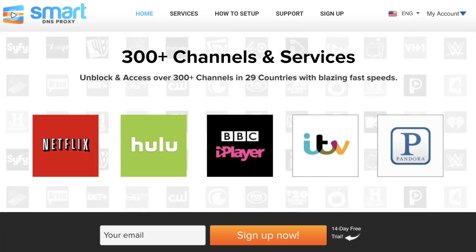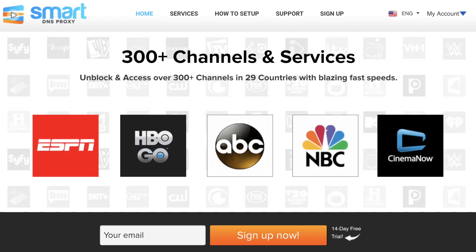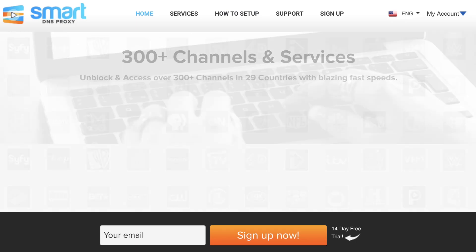Also check out smartdnsproxy.com for a 14-day free trial to unblock geo-restricted content on sites like Netflix, Hulu, Pandora, and Amazon Prime Video — plenty of those for just $5 a month. Pummel that like button if you did and I'll see you in the next one.